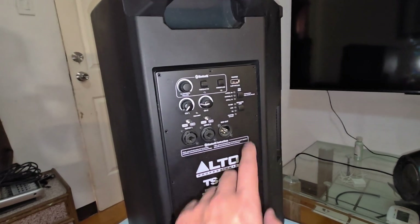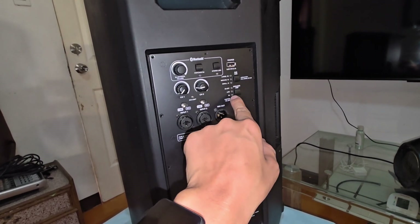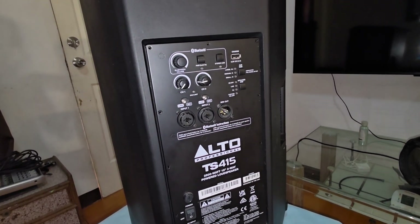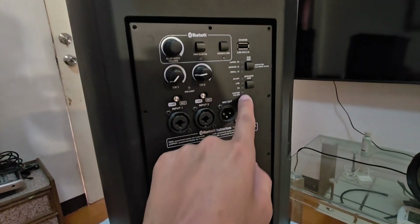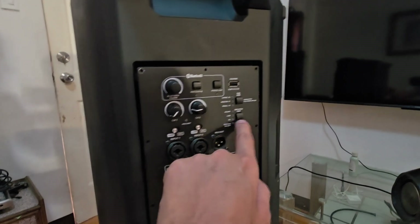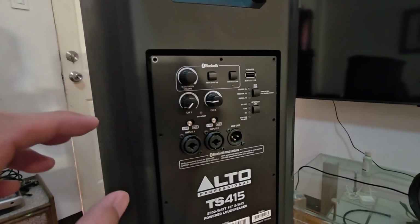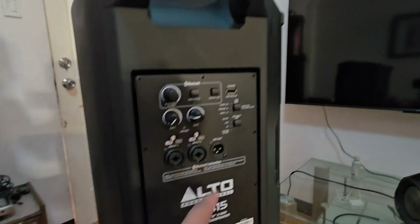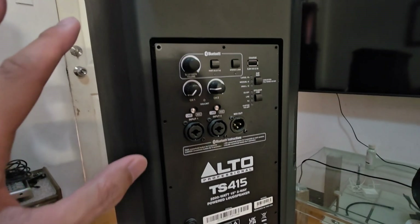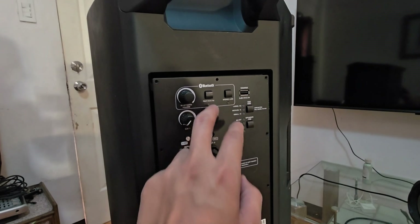One more thing to note: when I first vlogged about the Alto TS-415, I mentioned I didn't really notice much difference with the equalizer. But today I'd like to provide an update — the equalizer is working and I've noticed a difference between DJ, Live, and equalizer-off or custom settings. Before, when they launched this product, it didn't come with an app, but now it does — that's added value.